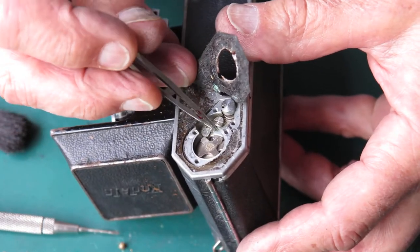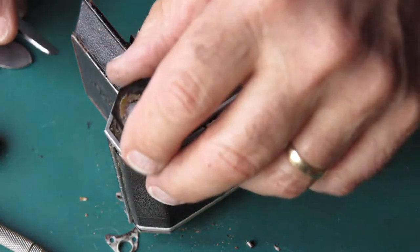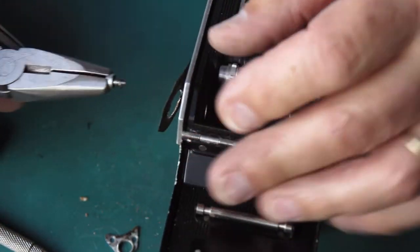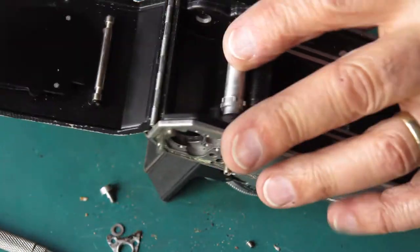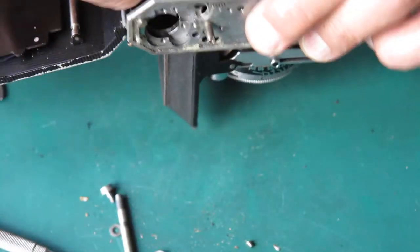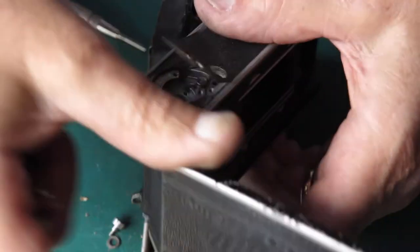Hold back the catch for the rewind button and slide that shaft out. Lift out the take-up spool. The rewind button there, I'm just going to unscrew that. My bench top is becoming covered in grit and sand and other rubbish. There's that sprocket. The return spring and the lock lever for the rewind button — I have those out.